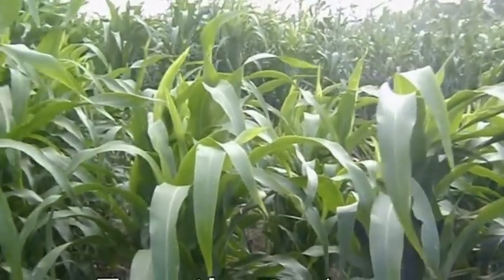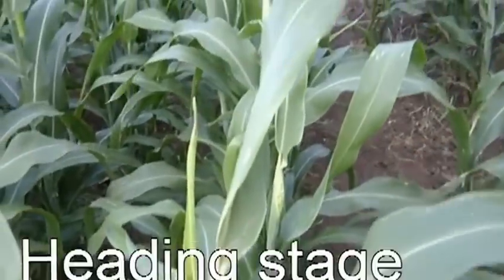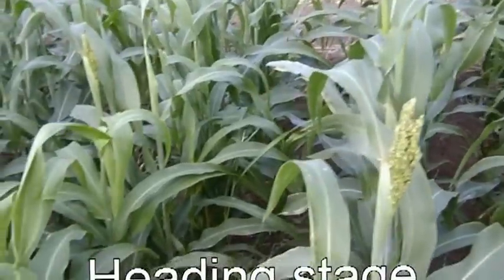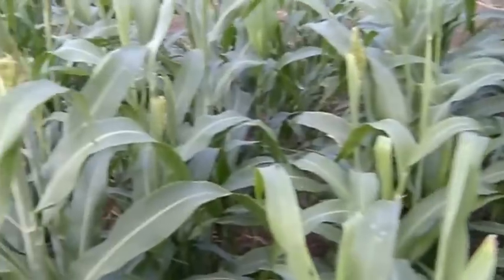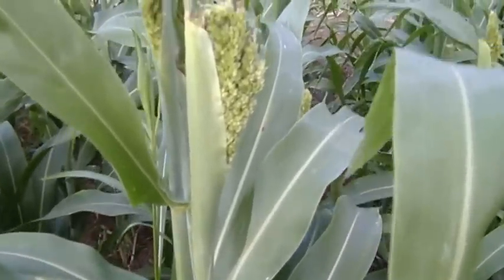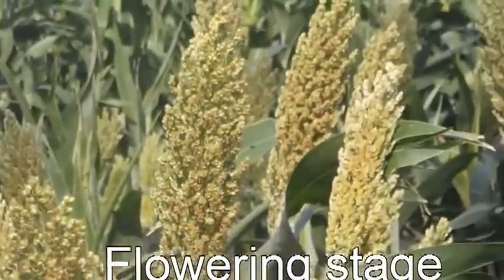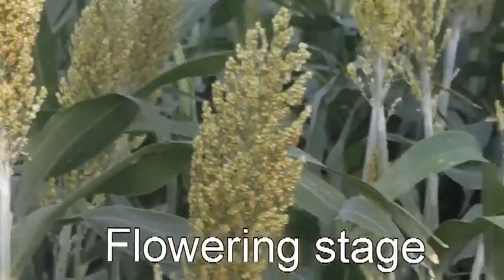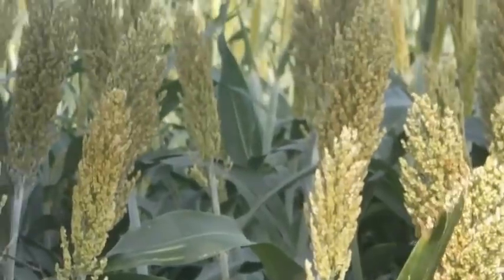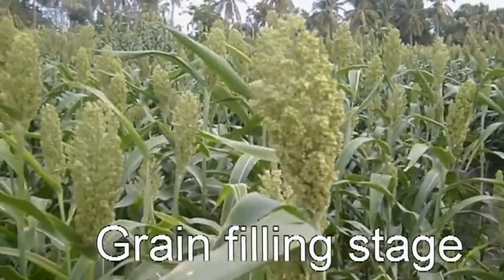Stages of sorghum crop: Booting Stage, Heading Stage, Grain Filling Stage, and finally Maturity.